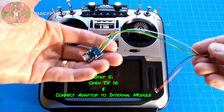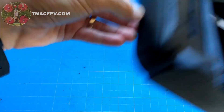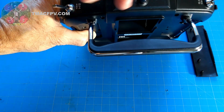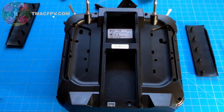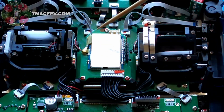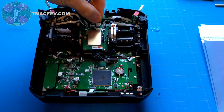Now we open up the radio. There are six screws to remove. With all six removed, we gently take off the back cover. This reveals the internal multi-protocol module. We connect our wiring harness connector to the internal module, verify the connections are correct, and then reconnect the battery.